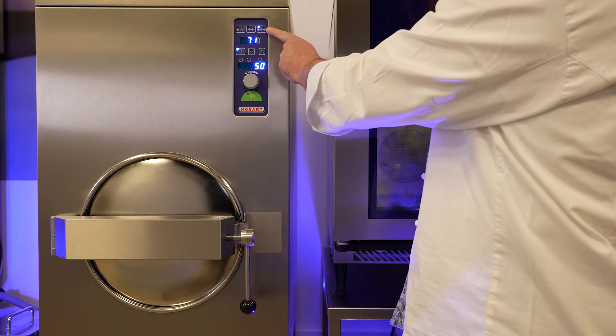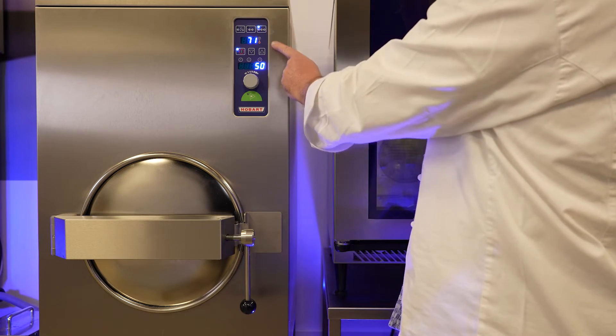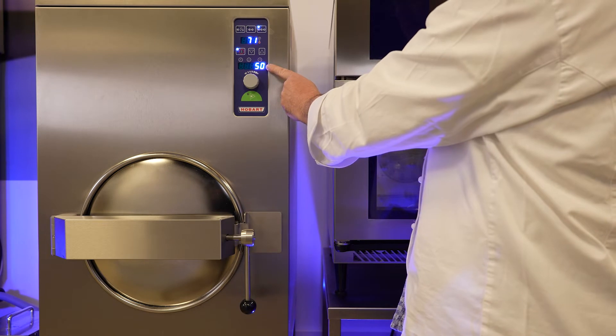I've selected a pressure of one bar. Now I set the time to 50 seconds, for example.